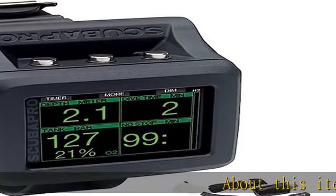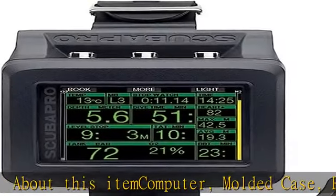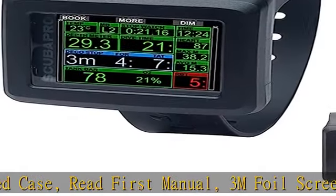About this item: computer, molded case, read first manual, 3M foil screen protector, USB cable, retractor clip, transmitter.